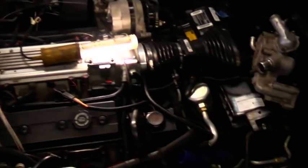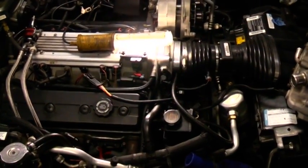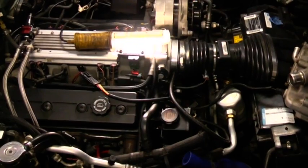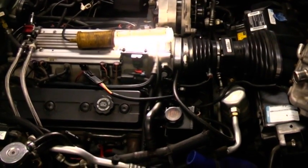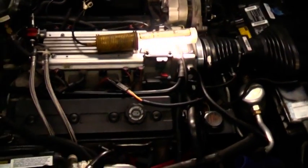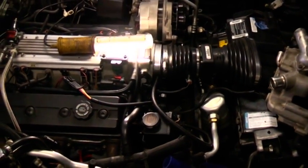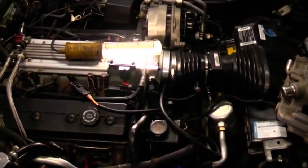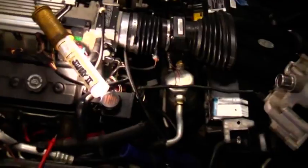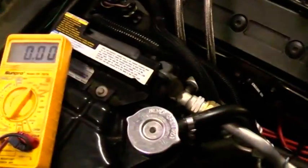Are you ready? Yeah, fire! All right, still having trouble — OptiSpark is still throwing code 16. Let's see, I got my voltmeter here.